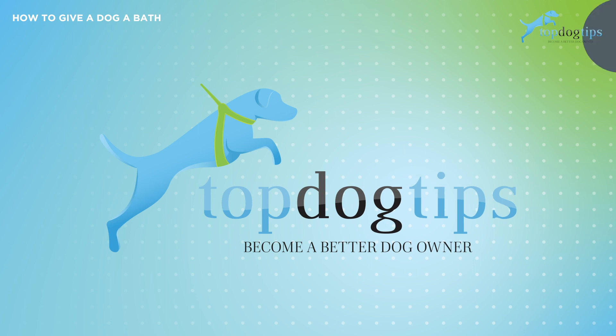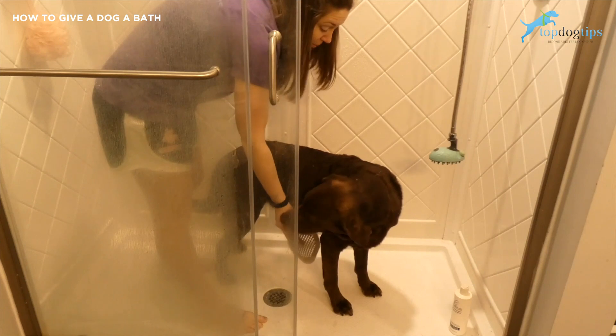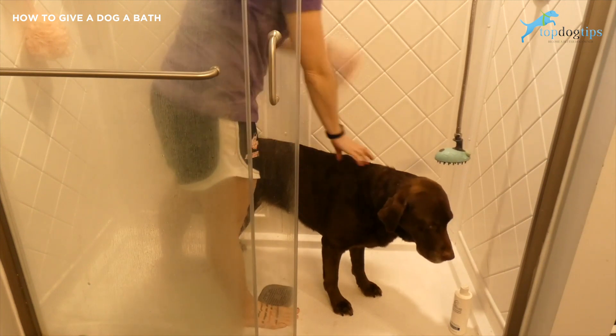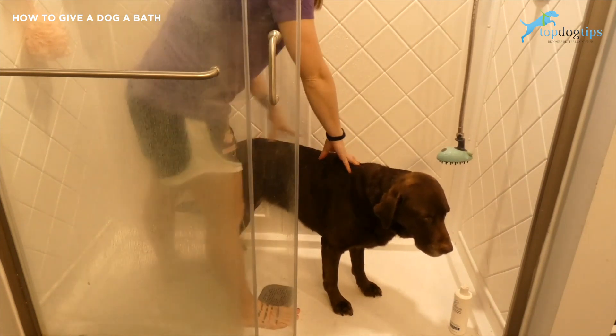I also have this shower hair drain catcher. You can grab these on Amazon really cheap and it just makes catching all that pet hair that settles in a lot easier. And then you're also going to want your dog shampoo — I'll talk about that in a minute.